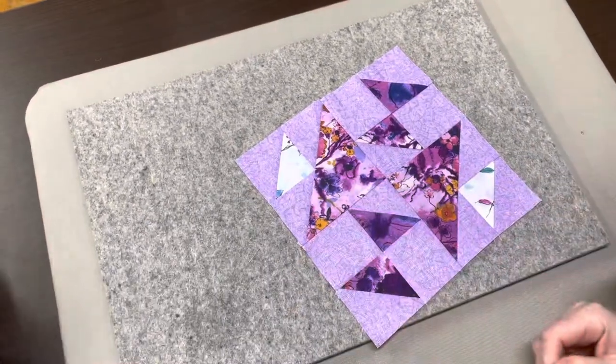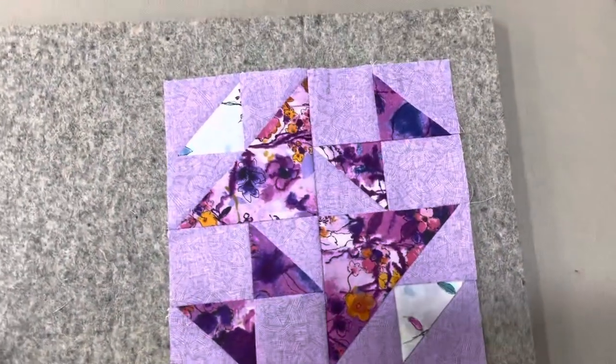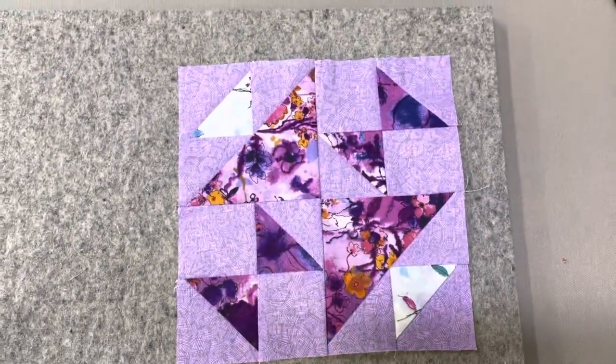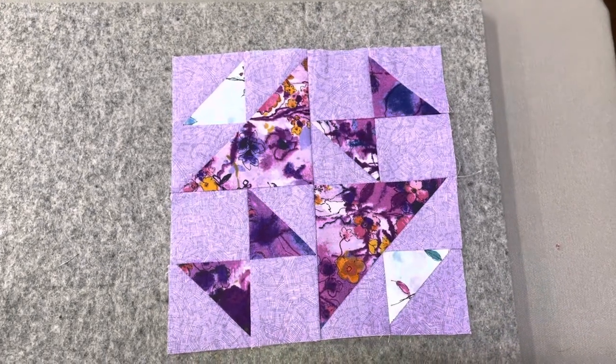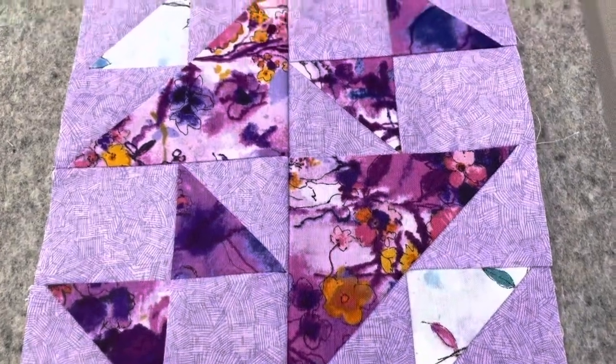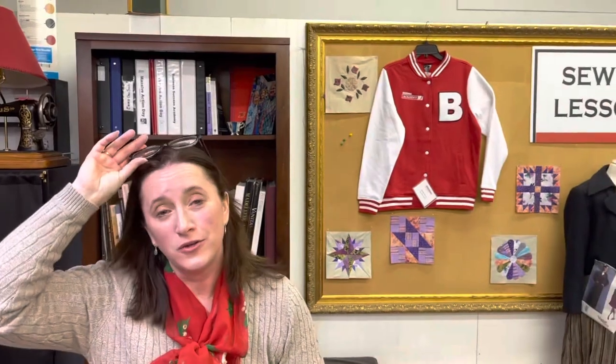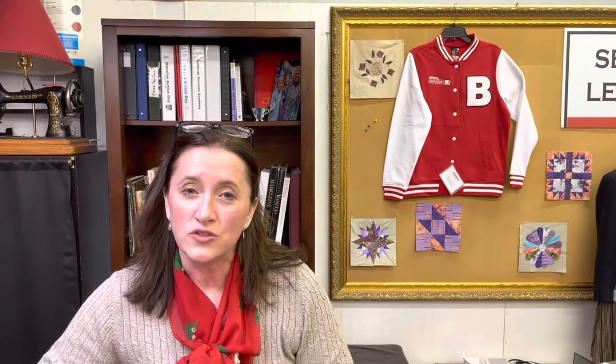We've got block number five. In our book it's called The Old Maid's Puzzle — it's a classic block, also known by a couple different names, including the Schoolgirl's Puzzle. I think it came together pretty nicely. It's a good classic one to practice, and I'm pretty pleased with it. I hope yours are coming out well — I'm anxious to see what you guys are working on and to hear how you're enjoying the sampler process. I think it's kind of fun, and I hope you'll join us next time for block number six. This is Denise from the University of Sewing saying thanks so much, guys.